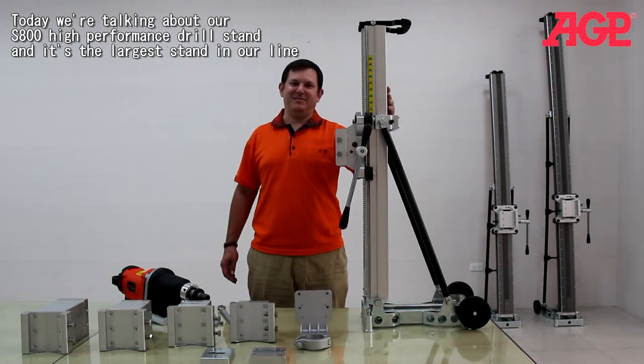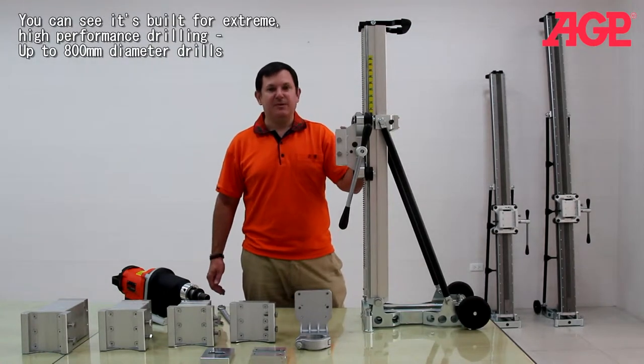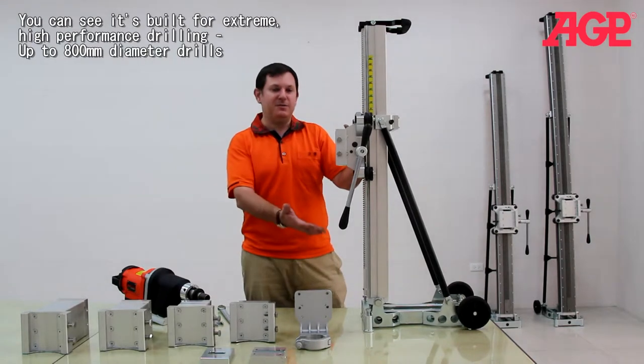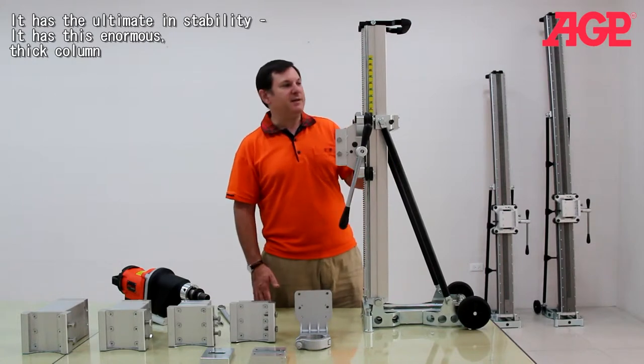Today we're talking about our S800 high-performance drill stand. This is the largest stand in our line. You can see that it's built for extreme high-performance drilling with up to 800 millimeter diameter drills, so it has the ultimate stability.